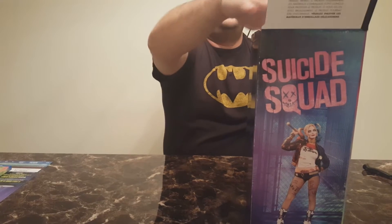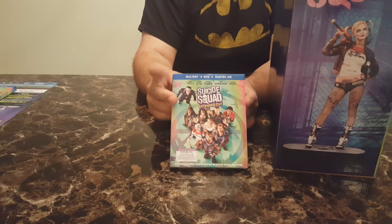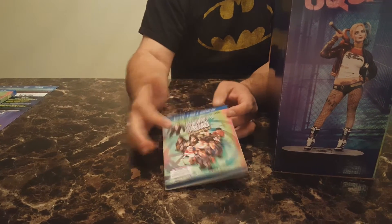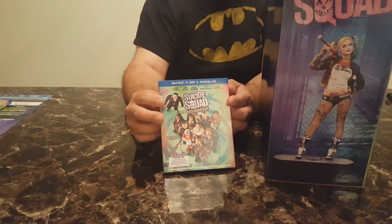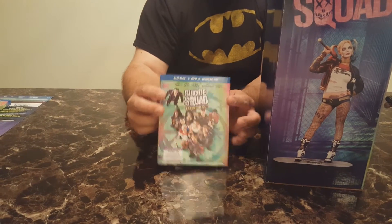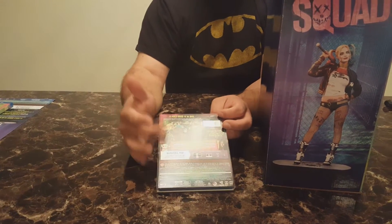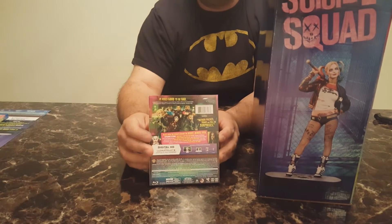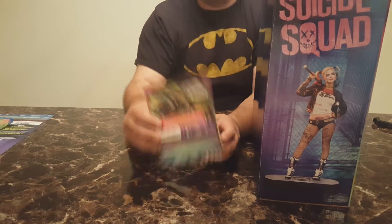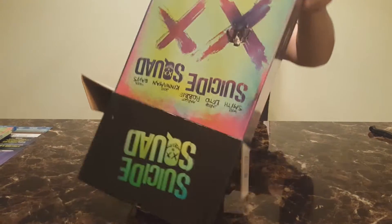The cover of the Blu-ray is for the extended edition, which is a little different than what was released in theaters. I'll avoid talking about the movie itself and just focus on the statue and the combo pack. It comes with a digital copy, which is cool — I'm growing that digital copy collection and I use Vudu exclusively now if anyone's interested.